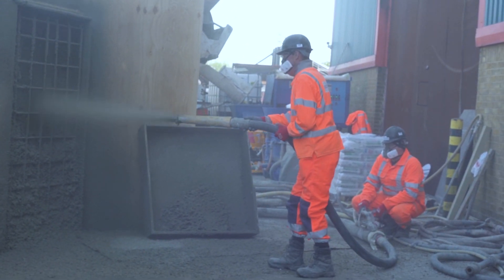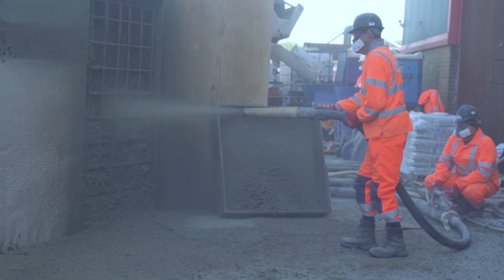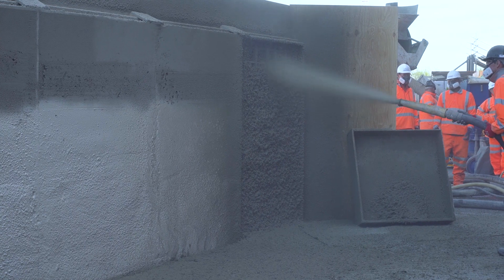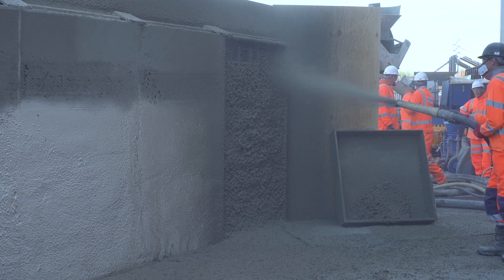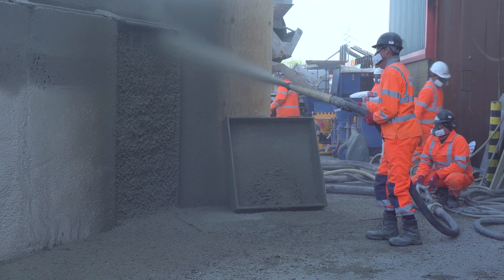Once you've seen the rebound ramp constructed, we will then fill the panel from the bottom up, encapsulating all the steel as we go. Once the steel has been encapsulated, we will then lightly spray over the surface of the reinforcement to give us a full encapsulation of the reinforcement.